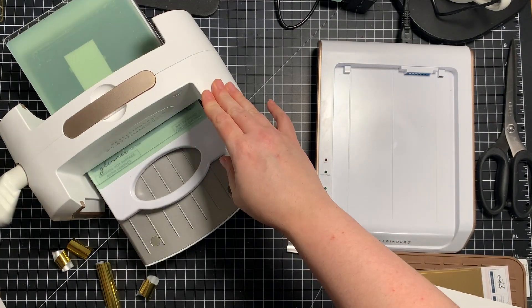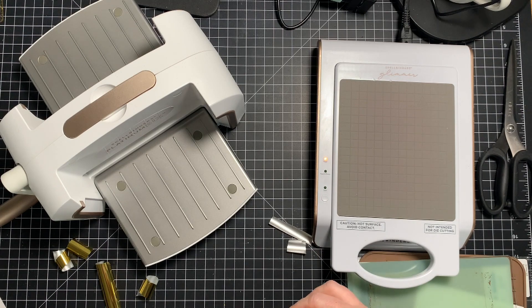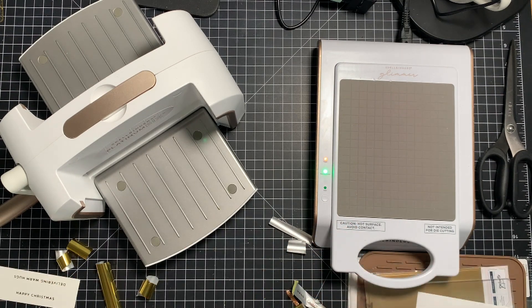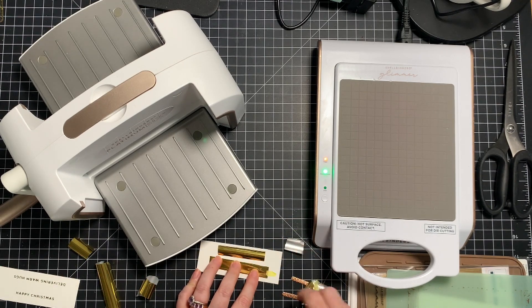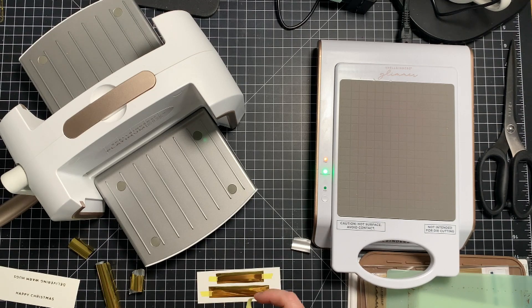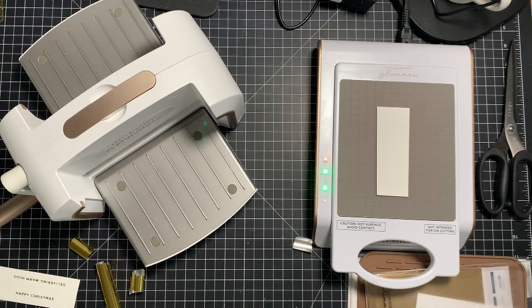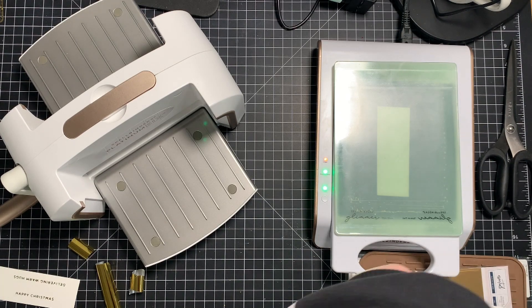Another little trick I've shown in recent hot foiling videos: what I find really helpful, especially with tiny little sentiments and tiny pieces of foil, is I taped the foil to the cardstock with my Spellbinders tape first. I trimmed it to size — just using scraps of Simon's smooth white cardstock — taped the foil in place, then taped the two sentiments with the words facing the pretty side of the foil. Everything taped in place, then I popped it onto my machine. Little sentiments in long narrow lines work better in portrait orientation when running through your machine — they foil better.